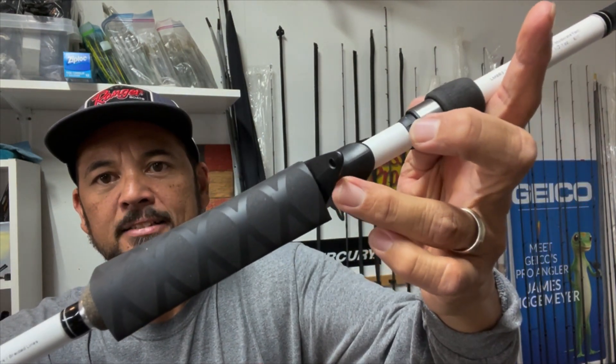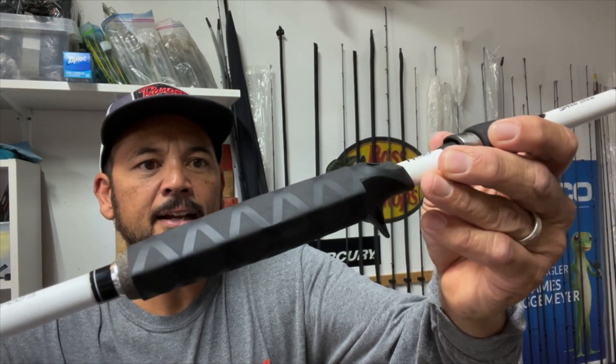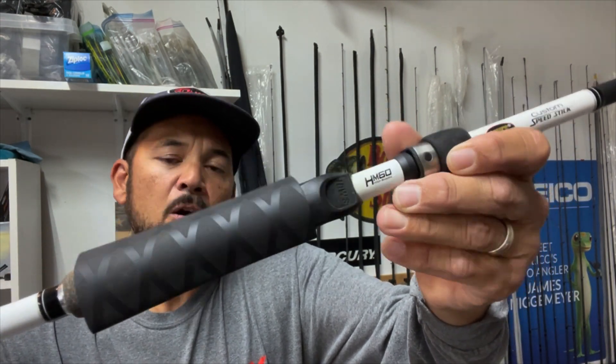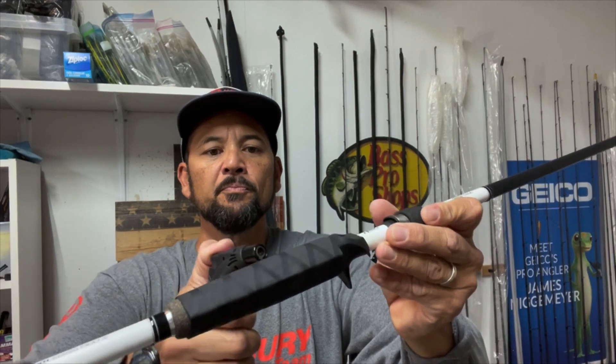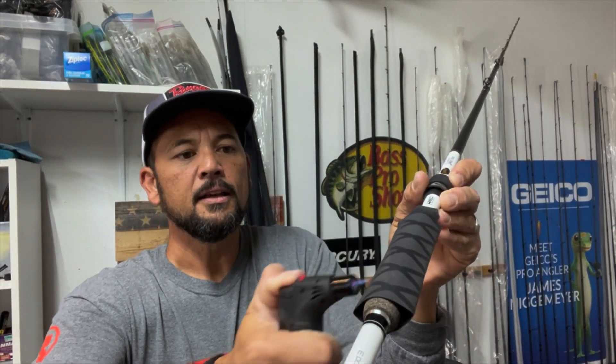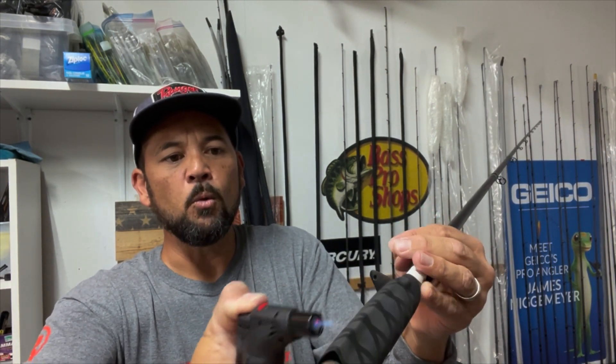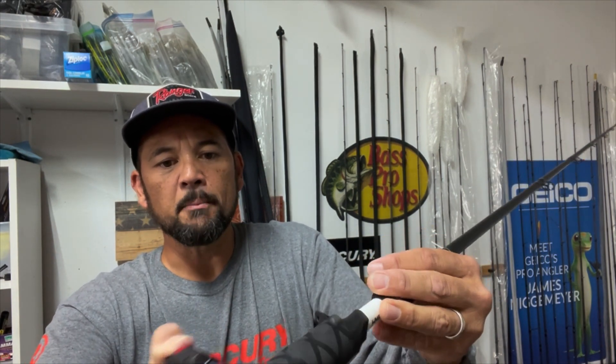I've placed it at the base of the trigger, with a little piece of cork showing out the back. We're going to apply some heat to it — just kind of wave it around. I don't want it to stay in one spot too long, just back and forth. It'll heat up nice. You have to apply heat to the whole length because the whole thing needs to shrink down.